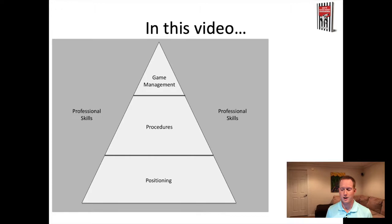You need positioning to see the play and stay out of the way. You need procedures to work with your partners, and you need game management in order to bring the skills together - know how to talk to others, use penalties, make offside calls, use presence on the ice. Professional skills exist all the way around the pyramid to help you develop the skills inside it.